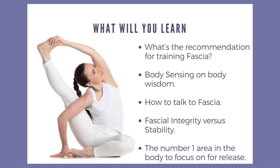I found there could be a different way of looking at the body without having to over-strengthen the core or over-cue the core. I've come up with fascial integrity versus stability, and I hope that looking at this approach will give you another paradigm to play with.